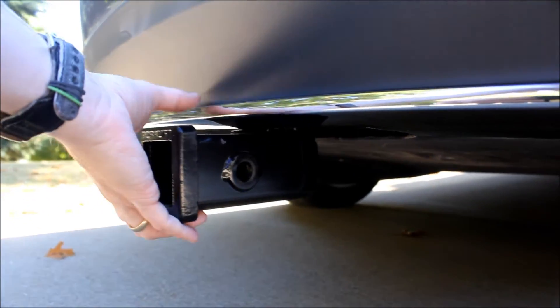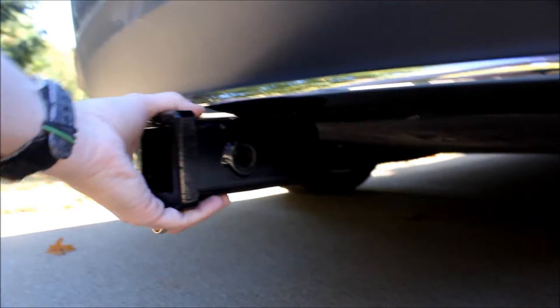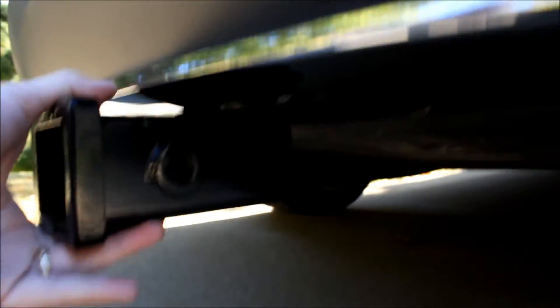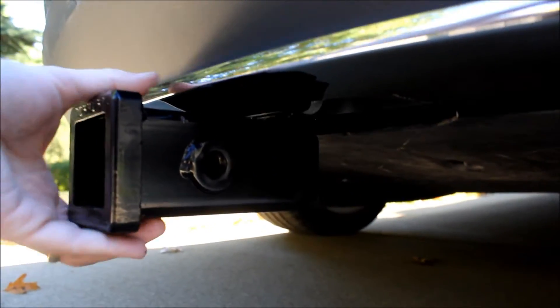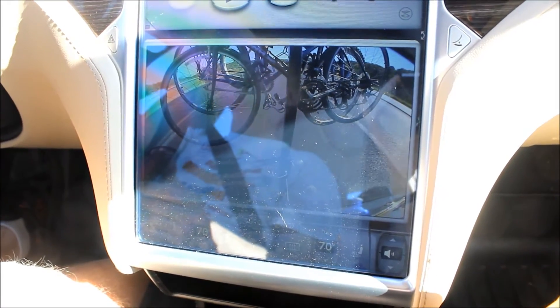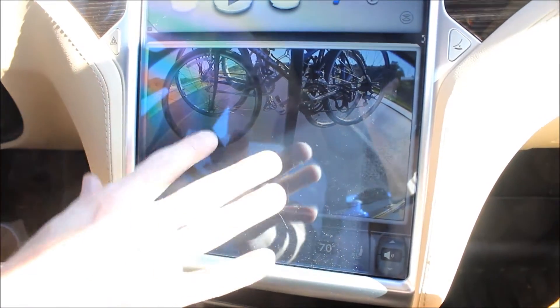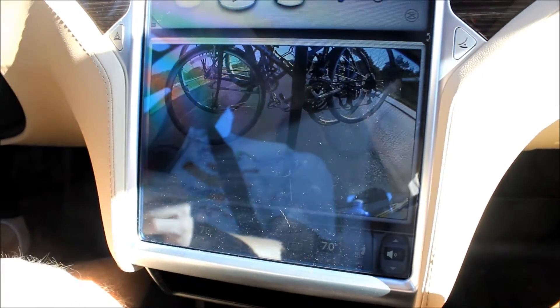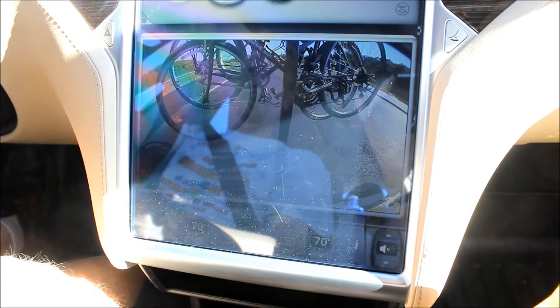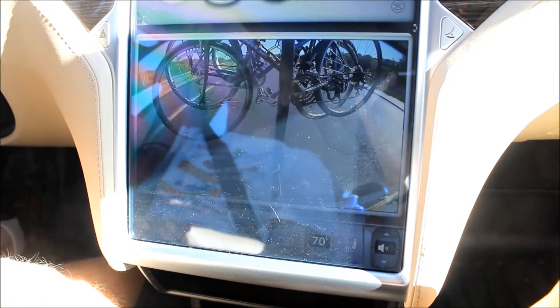I took the bike rack off and now I'm moving it hard so you can hear it clunk. There is that very slight movement. One of the handy things about the Model S is you can put on the rear camera and leave it on even when you're going forward. So now we have a bike cam in case any of them decide to go bye-bye, we'll see it.